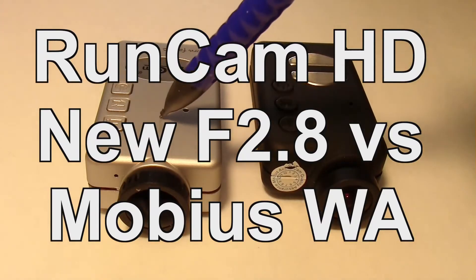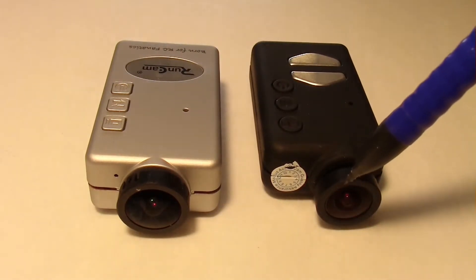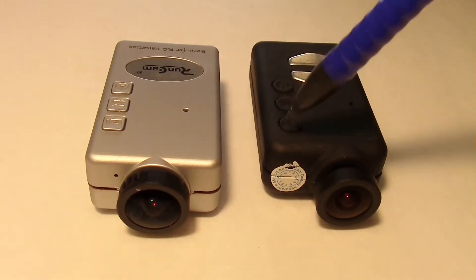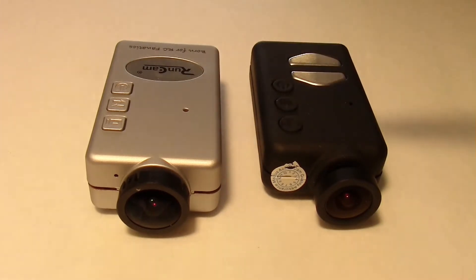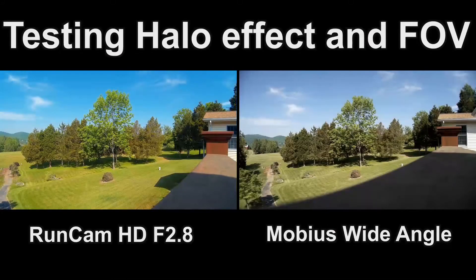Let's do a little comparison of the Runcam HD with f2.8 lens and the Mobius with the wide-angle lens. What I'm going to check for is first of all the halo effect — we know that the Runcam doesn't have the halo effect, but we want to check the Mobius and see if it has it. The 2.8 lens virtually eliminated the halo effect. We also want to check the field of view comparison, the overall color reproduction, and brightness. Just to compare the two cameras and see the difference.